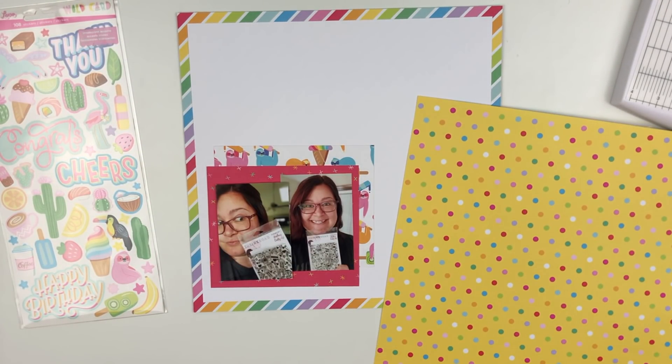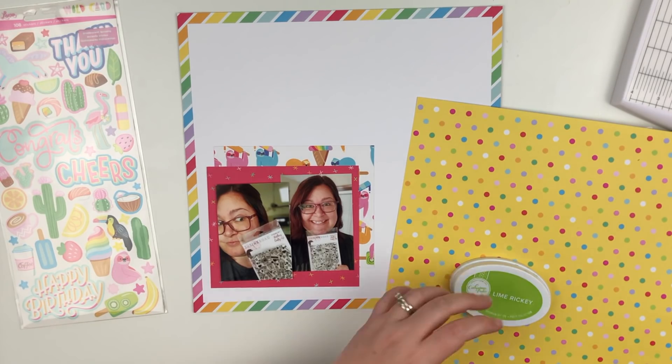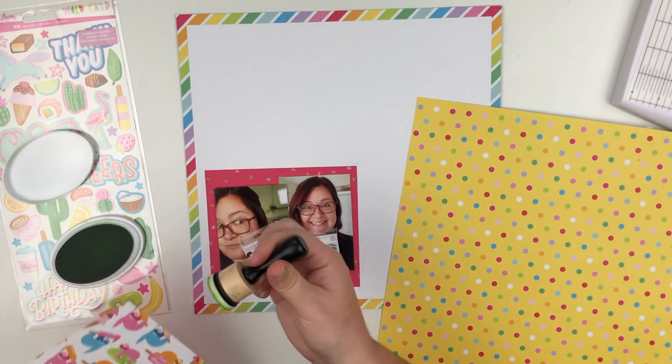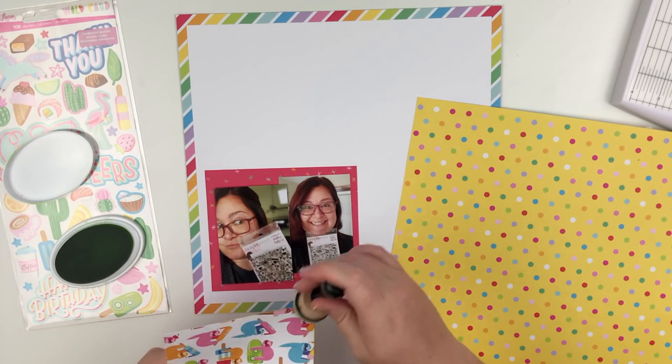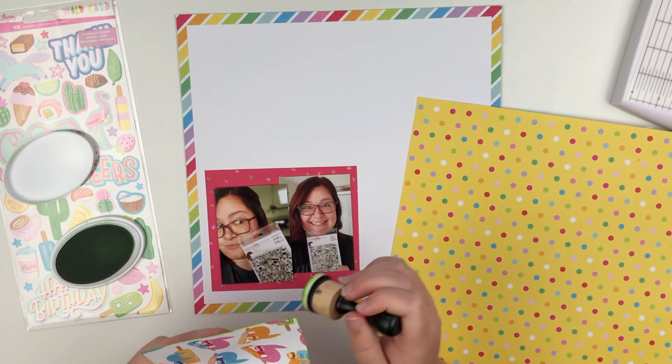I put the photo that's on top on craft foam to make it just pop up a little bit. If you've been following me for a while, you know that usually if I have multiple photos, whatever photo is on top is the one that gets popped up. It just adds a little more dimension and interest.